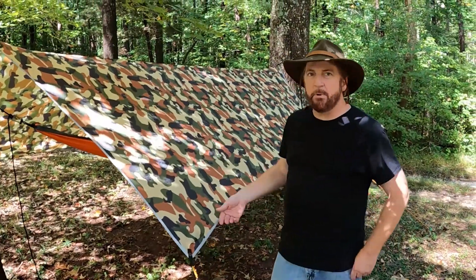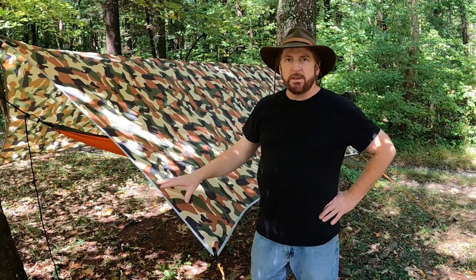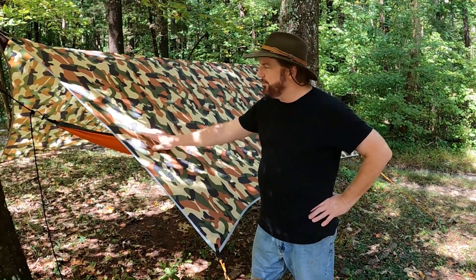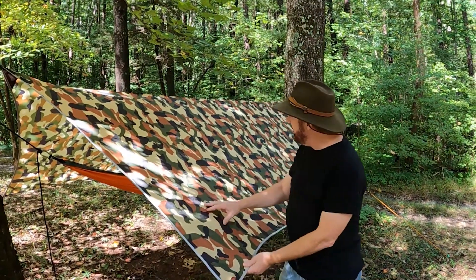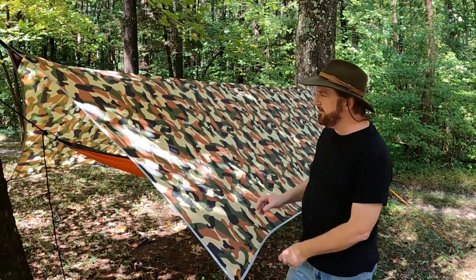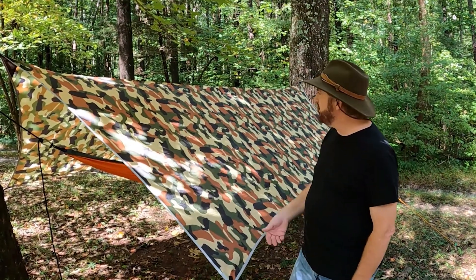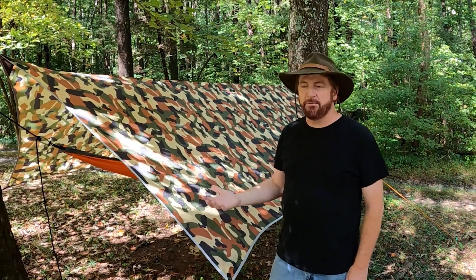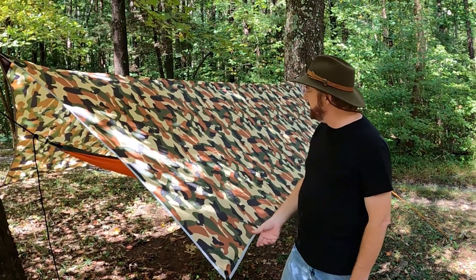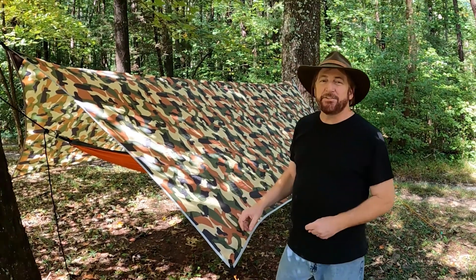This is the camo one, and one thing you'll notice about the camo — hopefully it's showing up on video — is that on the website it looks darker and more like camouflage. But this one in the sun turns out to be a very light-colored camo. Even here in the shade you can tell it's not as dark as most camouflages.